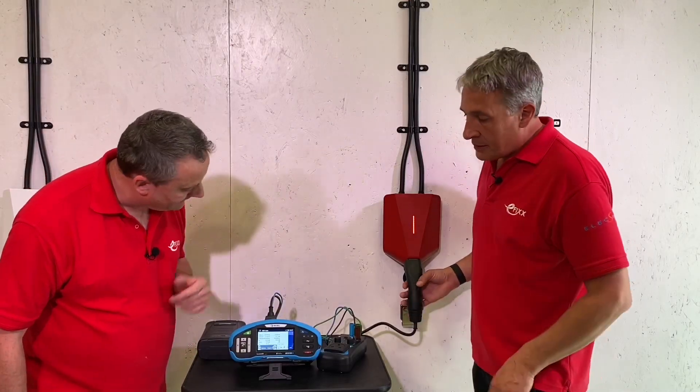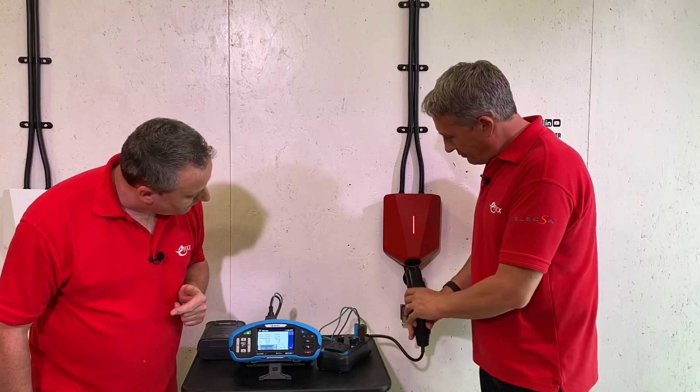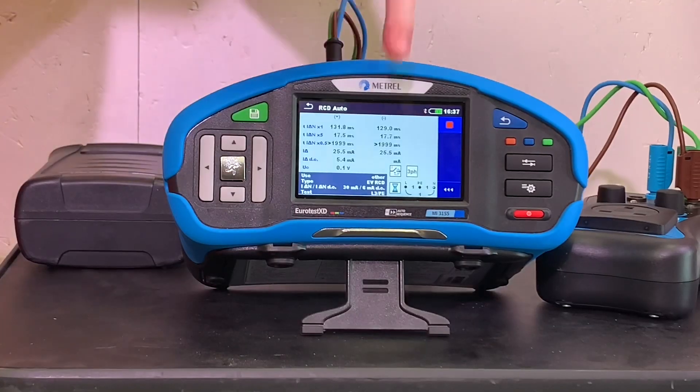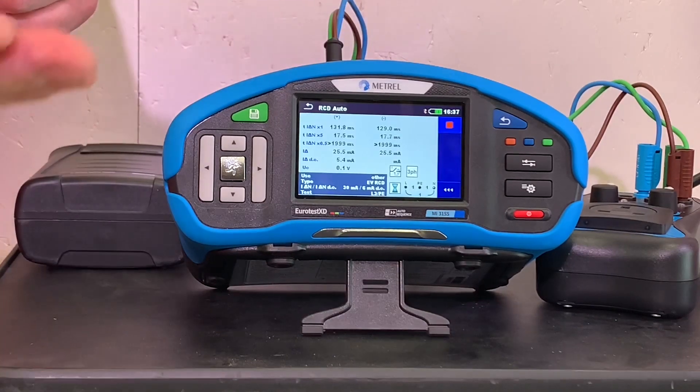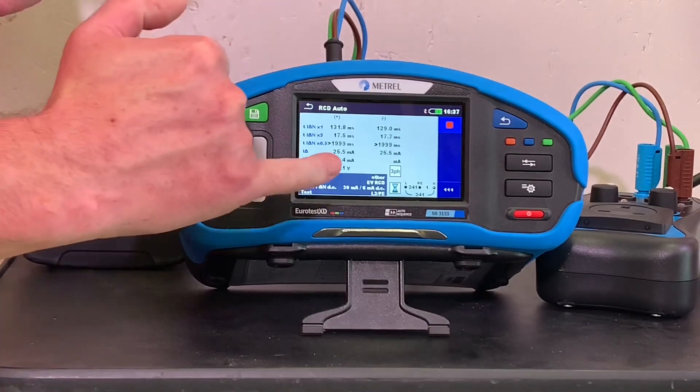At 5.4 milliamps of DC current it activated - which is good, it's under the 6 milliamp threshold. We reset it again and go once more to test the other half of the cycle.